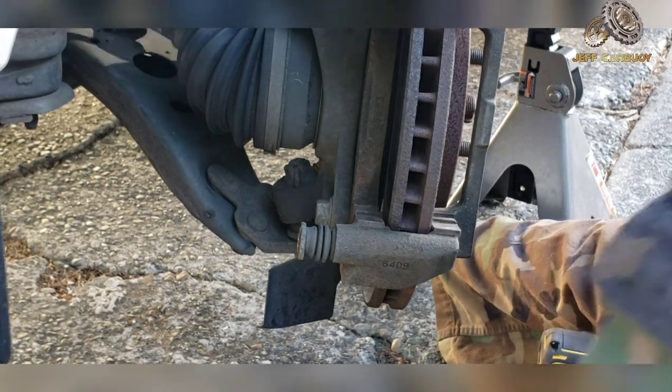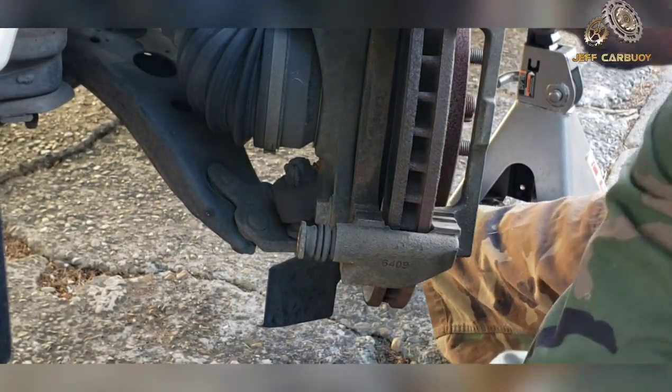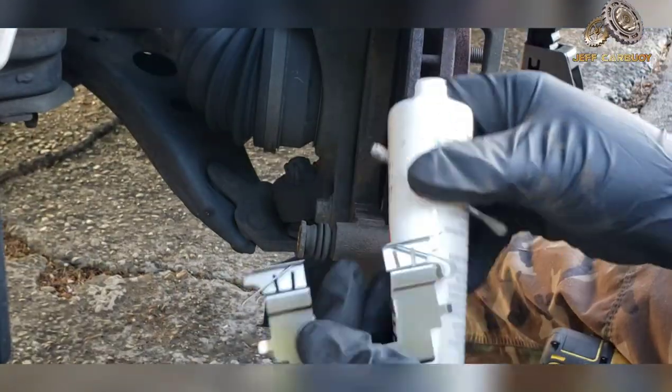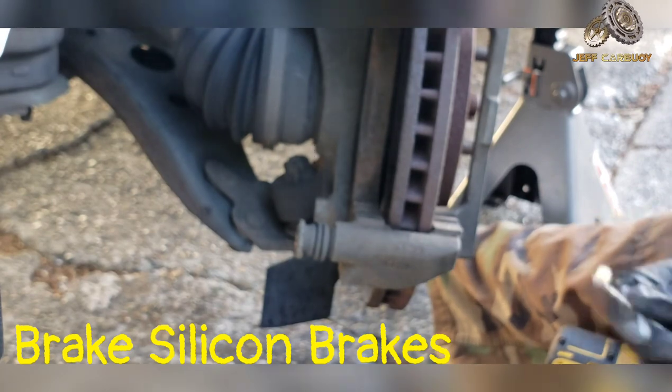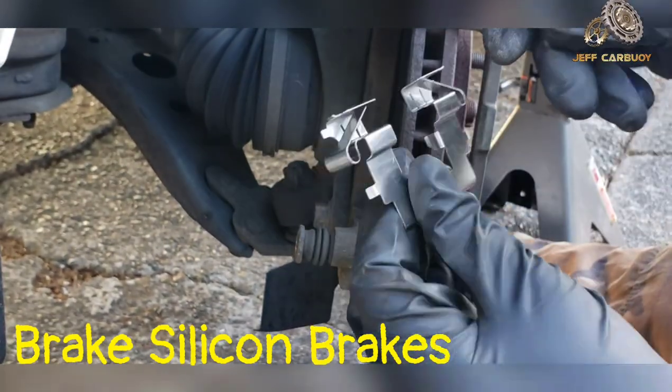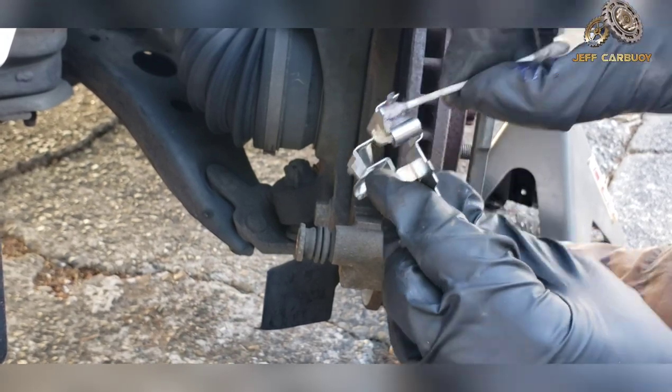Now we're repeating the process for the lower clip, and applying silicone grease on all rubbing areas where the brake pad will be moving back and forth.